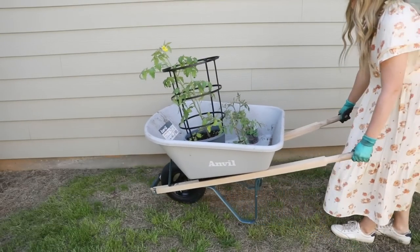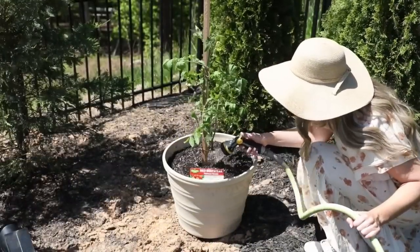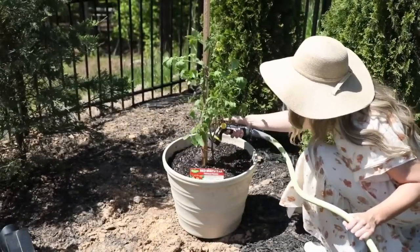Hey there everyone, it's Jenna. Welcome or welcome back to my channel. In today's video we are going to be spending a day in the garden together. I do just want to let you all know that I am 100% a beginner — I would classify myself as an enthusiastic novice. I've done a lot of research but don't have a lot of practical experience, and we all know that's the real teacher, especially in the garden.